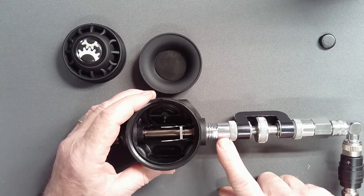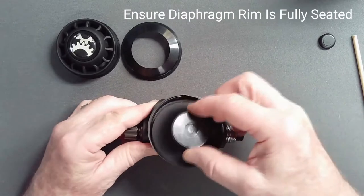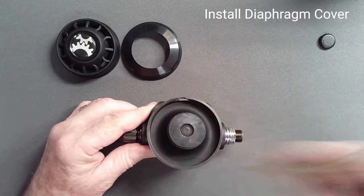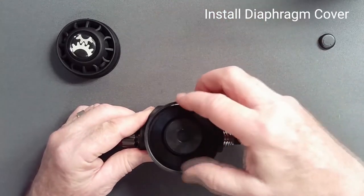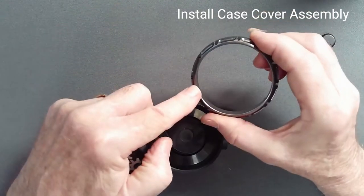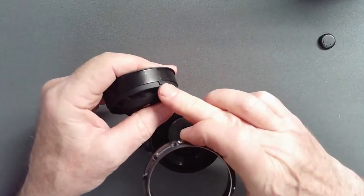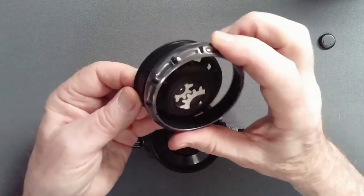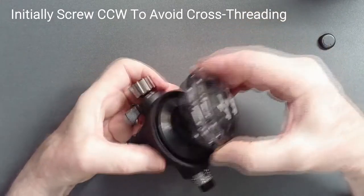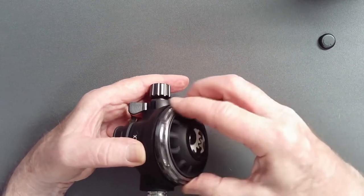We will now continue with assembly. Add the diaphragm, carefully seating the rim. Add the diaphragm cover and now the cover assembly. The notch in the case cover must be matched to the tab in the cover. Meet them together and avoid cross-threading by unscrewing the cover assembly until you feel the click of the first thread dropping into place, then tighten.